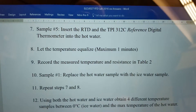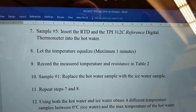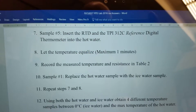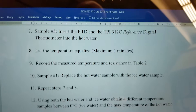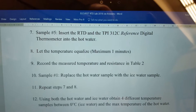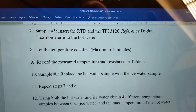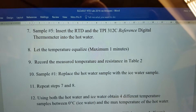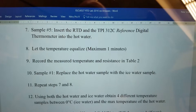For sample number five we're going to pour boiling water into a styrofoam cup, insert the RTD and the digital thermometer, and try to get a resistance value off the RTD while using the digital thermometer as reference to see whether they're accurate. We're going to let the temperatures equalize for a minute and then record the measured temperature and resistance in table number two.